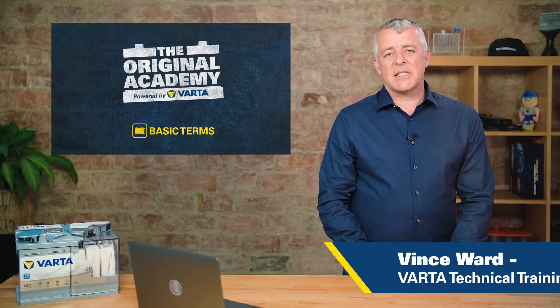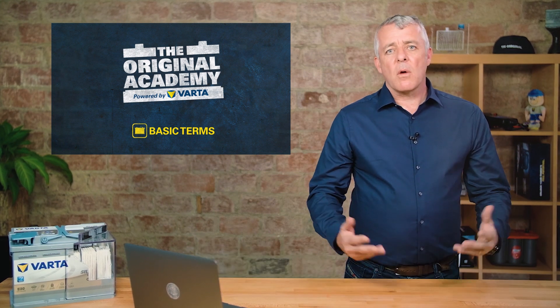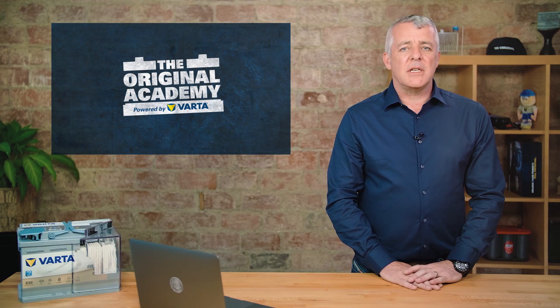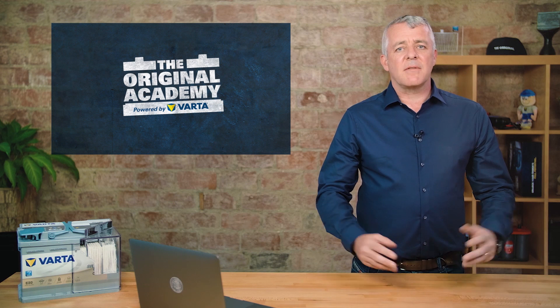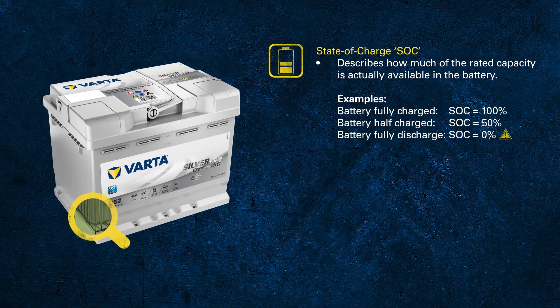Modern batteries are built to very high standards as we have learnt in previous chapters. There are also some very important things to do when handling batteries, so in this module we'll cover safe handling, maintenance and storage of batteries. We'll also be covering terms like state of health and state of charge.